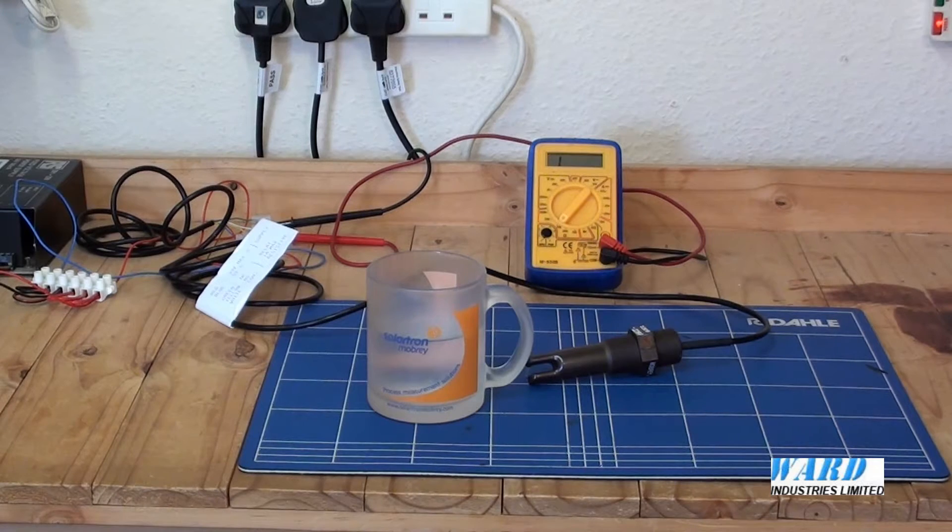The power supply required is 18 to 30 volts AC or DC and the output can be selected with models from a single pole changeover relay, like the model we have here, or FET open drain solid state output.